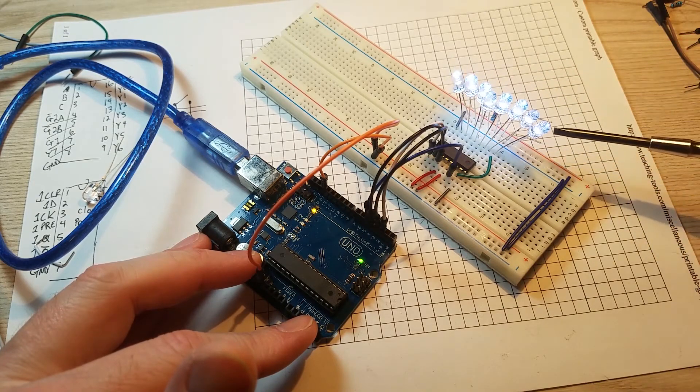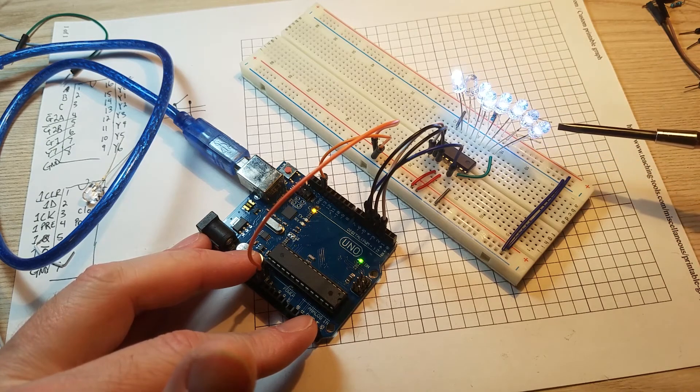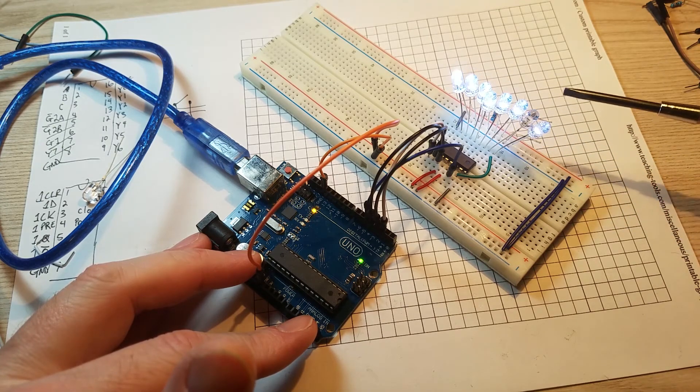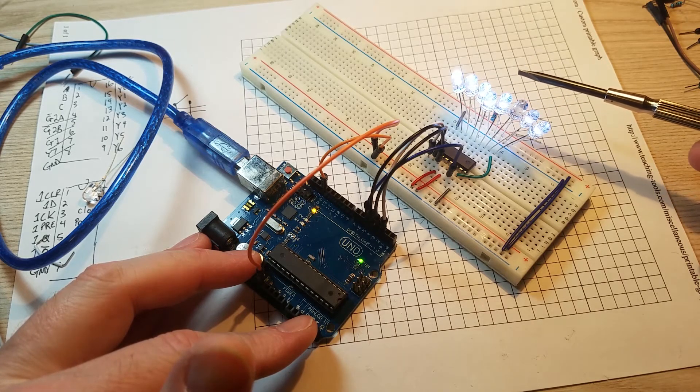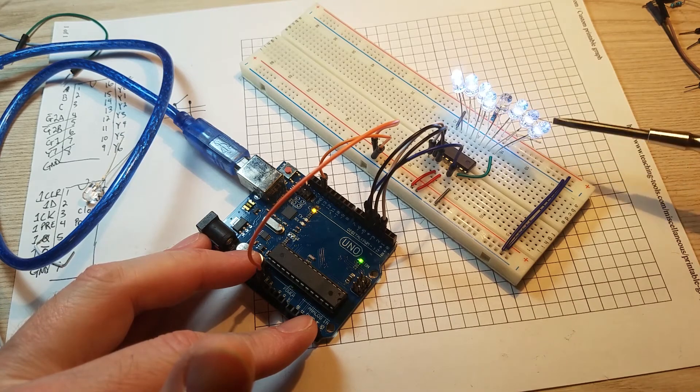The Arduino sketch is just running random numbers — picking a random number between 0 and 8, then clocking them in. You can see it's flashing. As each output gets selected it goes low, and the rest of the time they're high.